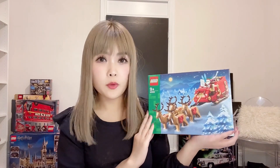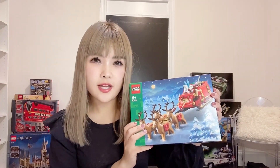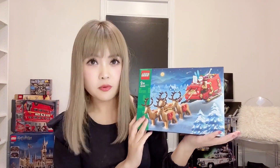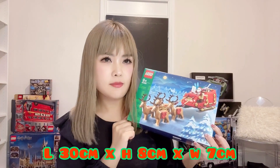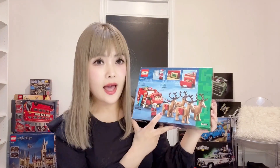Despite the large price tag, this is a very popular set — almost sold out everywhere. So if it is something you would like to collect, I think it's one of those sets you will at least have to pay retail price for. The size of the finished product is 30 centimeters long, 8 centimeters tall, and 7 centimeters wide, so a fairly small set overall.